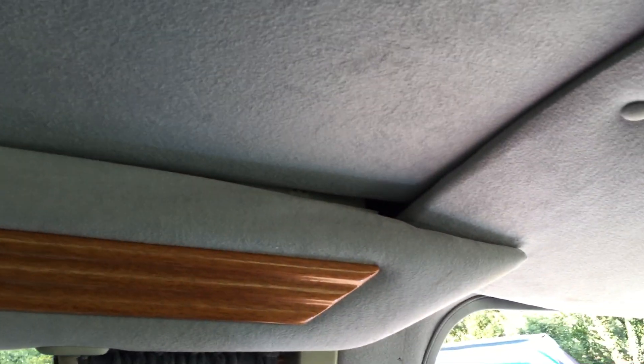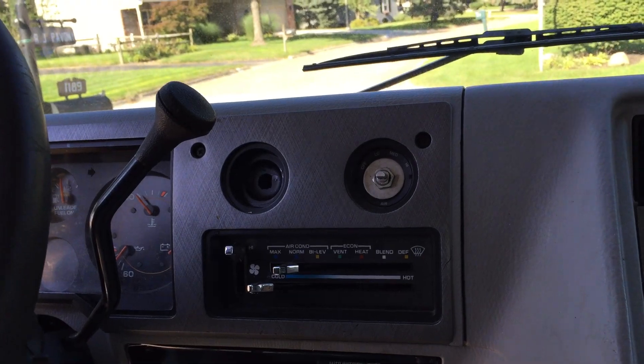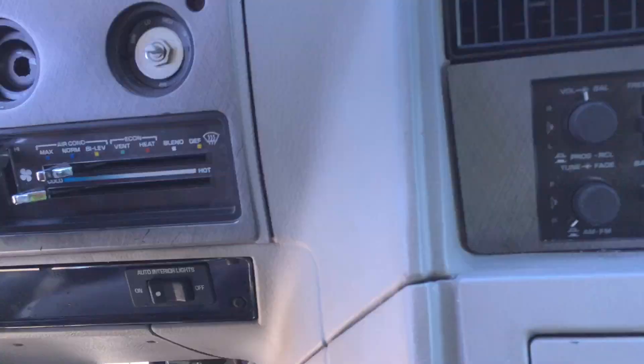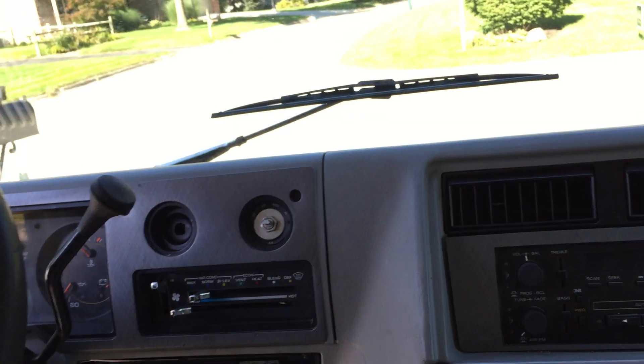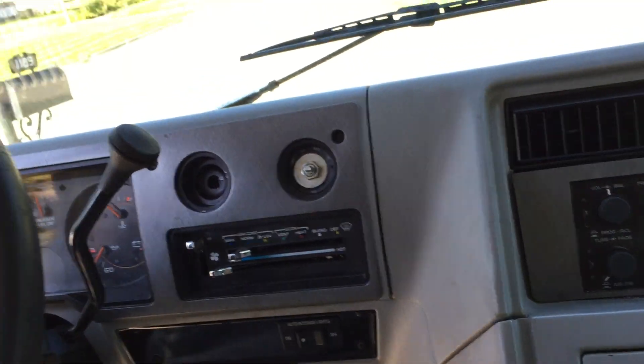There's a little tear there and just some little stuff in the interior — it's not perfect, but it's a pretty decent van. That floor mat is a little ripped up right there. I'm not sure if there's supposed to be a button there or not. I'm controlling the AC and all these controls and it seems to work fine, but if there's supposed to be a button there, that one is missing.